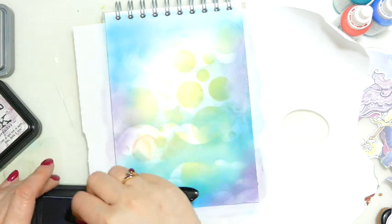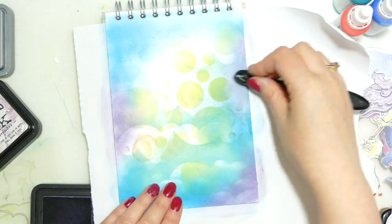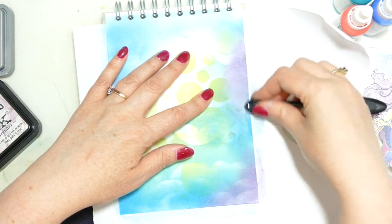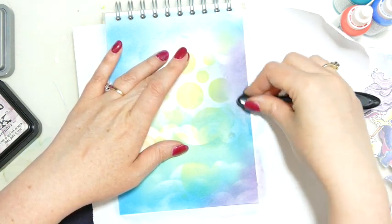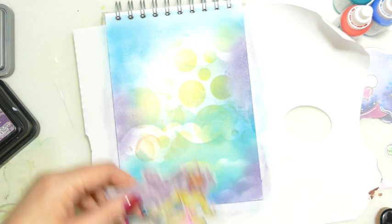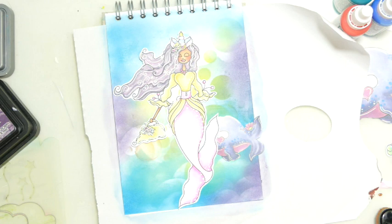Quite often colour combos that we like, we say oh I do it because I like it, but quite often there is a reason why we like it. So you don't feel you have to understand colour theory — if you like it, you like it — but you'll quite often find that you like it because of something like that. Right, that looks a bit dodgy like that but once we start putting this in, doesn't that look good?